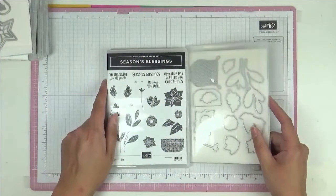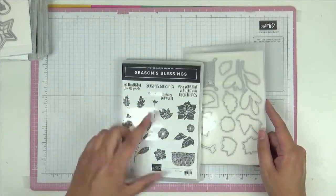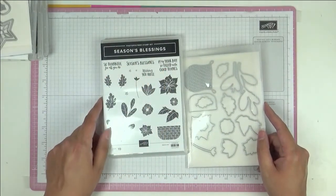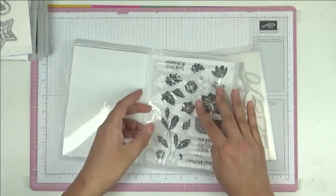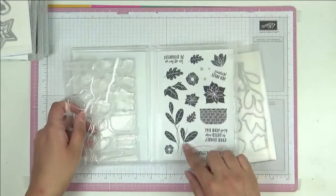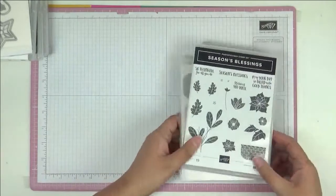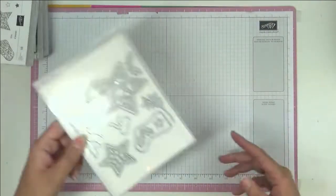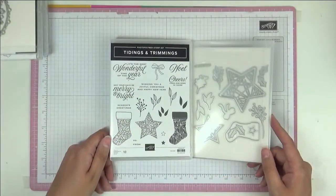This Christmas one is called Seasons Blessings. I like the font of these stamps. As you can see, the stamps are shown at 85 percent of their image — that's the actual size all of the stamps are.